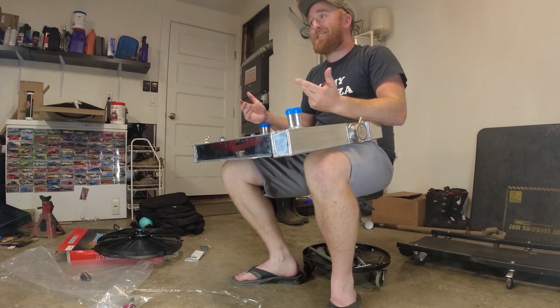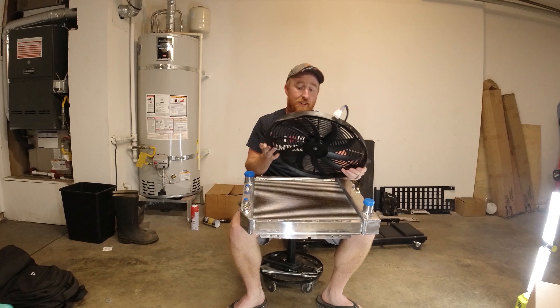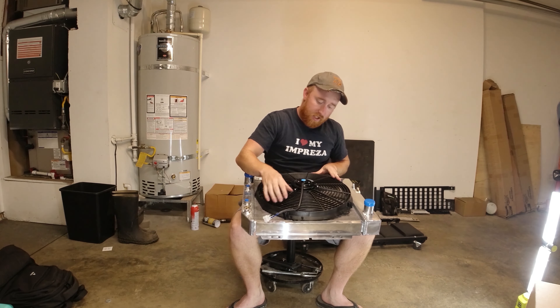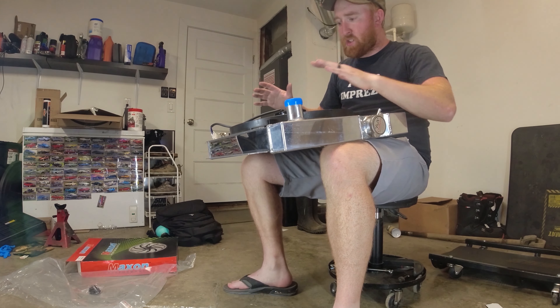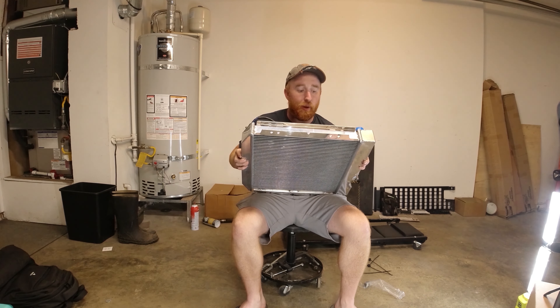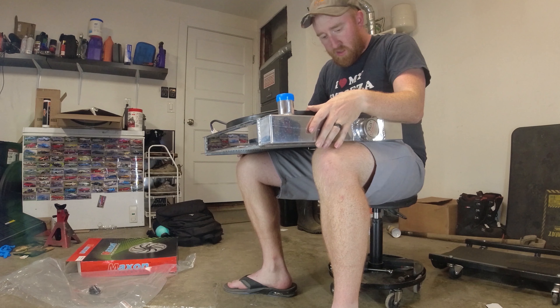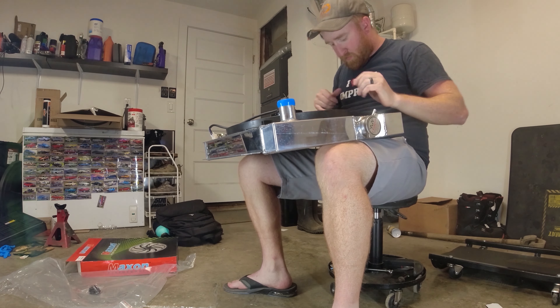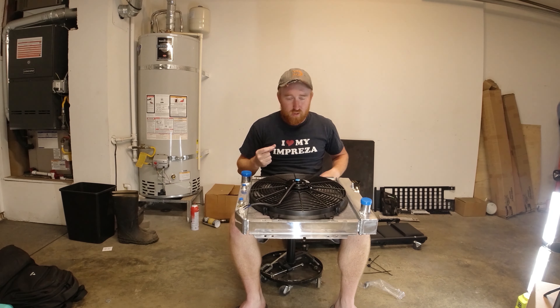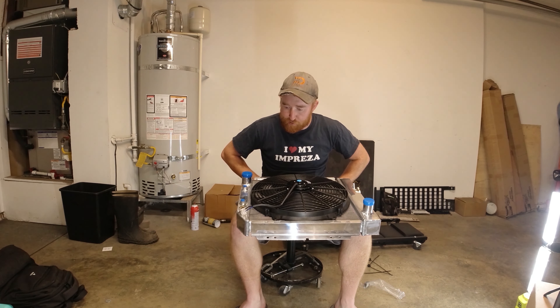Along with that is the fan. I debated back and forth — I wanted to see how big of a fan I could get on there. A 16-inch fan will actually fit just barely, which is good. That's the biggest fan you can get on there and have it actually fit. It looks like it's just barely touching on a couple of these welds, so I'm going to trim up ever so slightly — probably take off a quarter of an inch so it will sit nice and flush on this radiator.